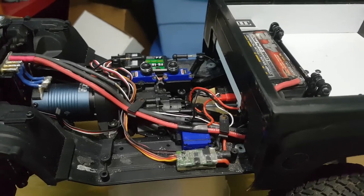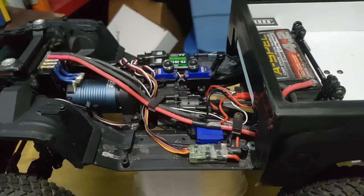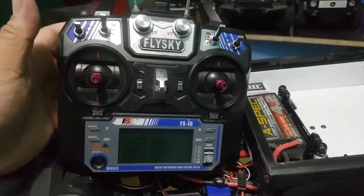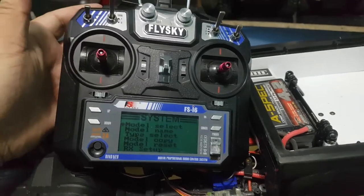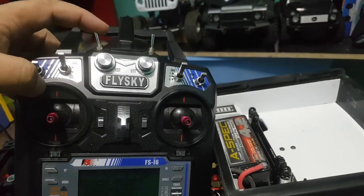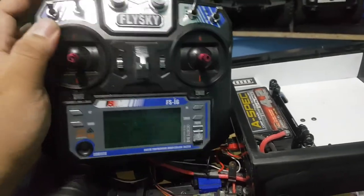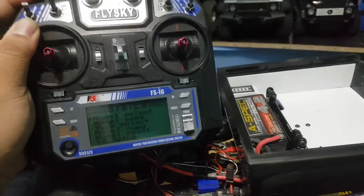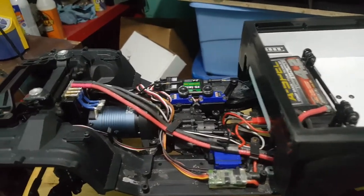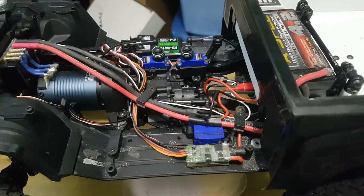I'm a stick radio guy when it comes to my trail trucks. This is a Flysky i6 controller that was a six-channel but has been reprogrammed for 10 channels. All these switches are independent channels, these have been locked out, this is just my throttle and this is just my steering. You can get these controllers with a 10-channel receiver for about 70 bucks.